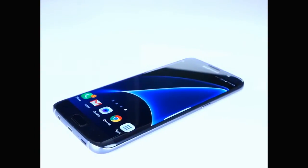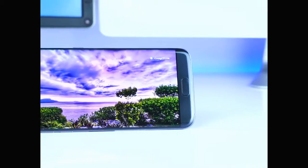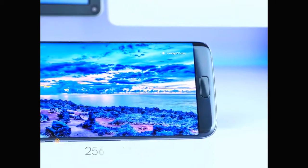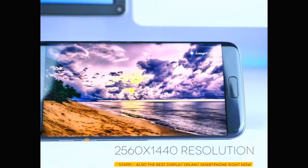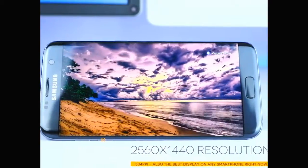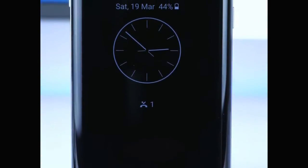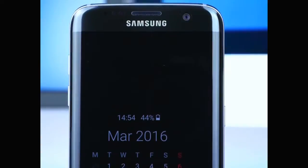Let me know in the comments which phone looks the best in your opinion. The display is also mind-blowing — it's a Quad HD resolution display at 534 PPI, and since it's an AMOLED display the colors are incredibly vibrant. We also get an always-on mode, so even if your phone is locked you'll have the time or the calendar on screen at all times, no need to unlock the phone.